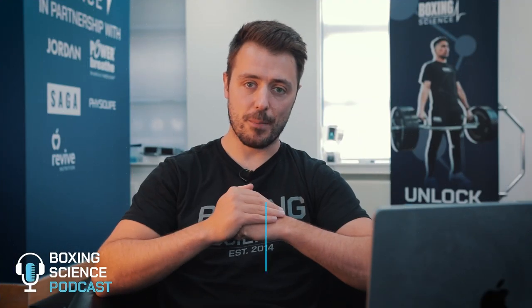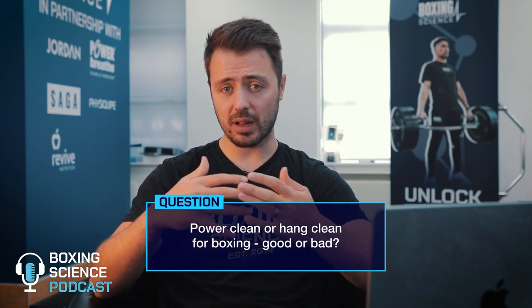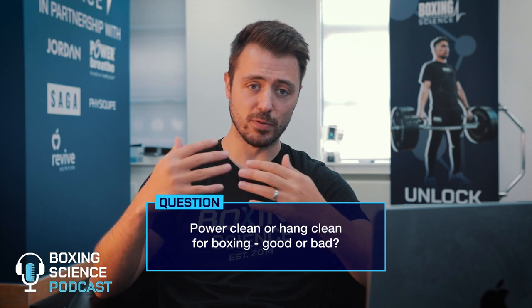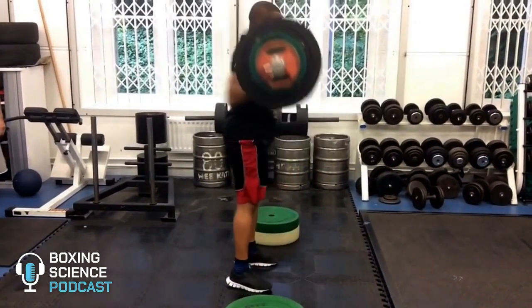So the question received: power clean or hang clean for boxing — is it good or bad? The power clean is a fantastic tool to improve strength speed, explosiveness, and that kinetic chain sequencing from lower body through to the upper body.